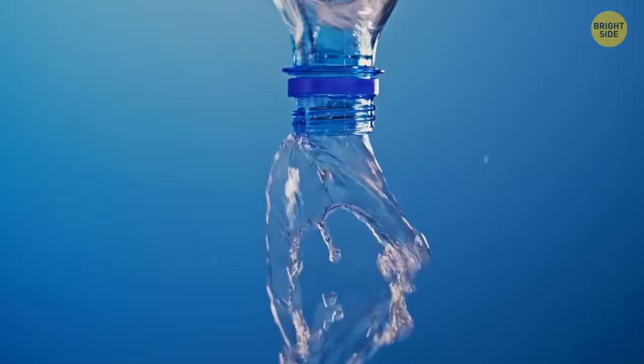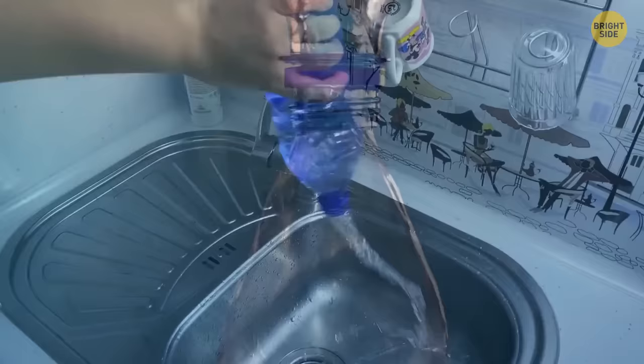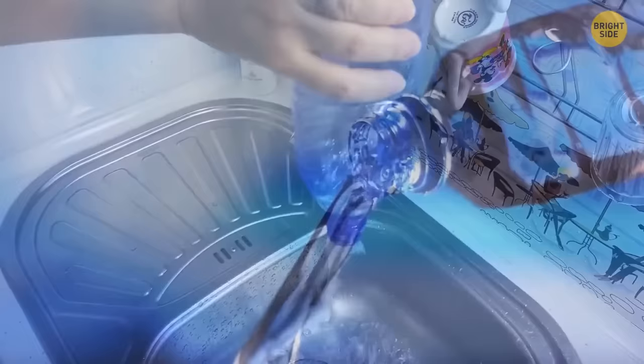Pour water more efficiently from large jugs by swirling. This creates a vortex that allows air to flow back into the bottle as water pours out — much faster than the glugging alternative.